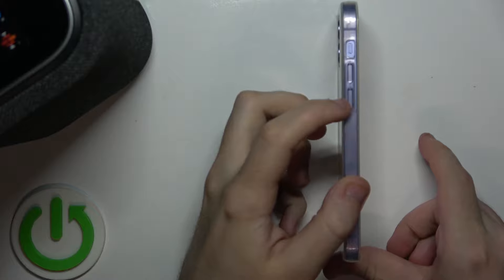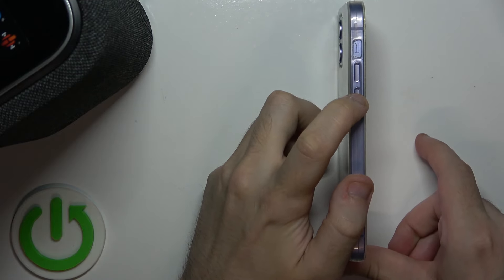The second option is to use a physical button on your phone, in the bottom too, right here.